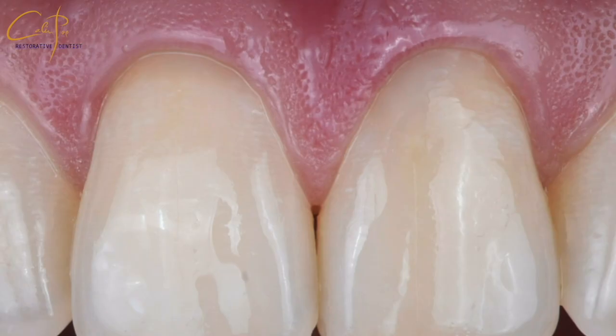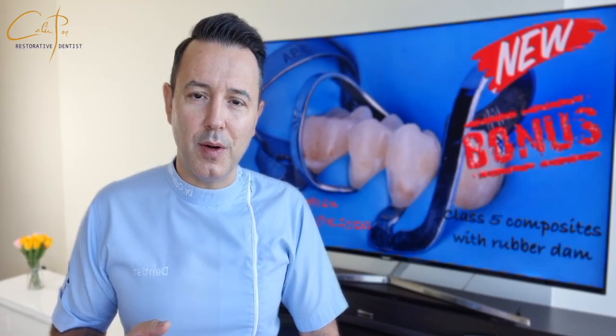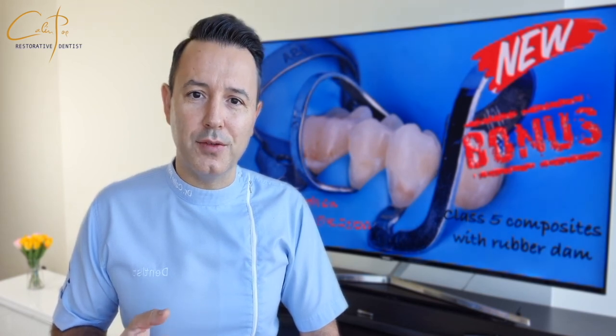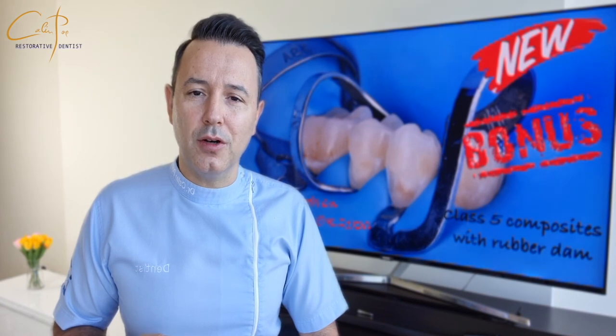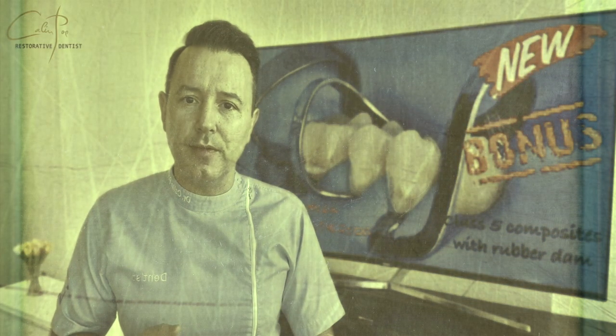This last photo is after one week. I hope that after seeing this video you will not perceive the integration of rubber dam isolation with class 5 composites as a hectic and frustrating procedure, but on the contrary, you can appreciate the ergonomics and all the advantages of this approach. The main purpose is the peace of mind when layering composites and the certainty that you are performing the adhesive protocols in a perfectly isolated area.